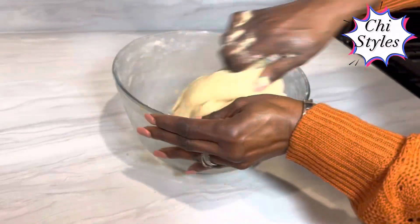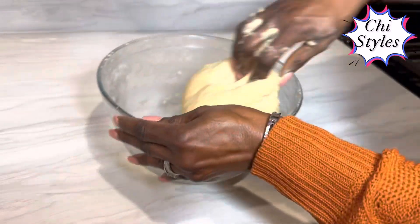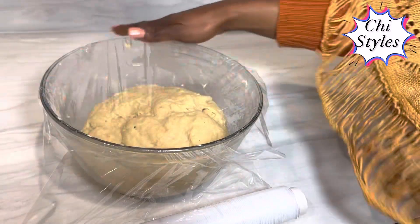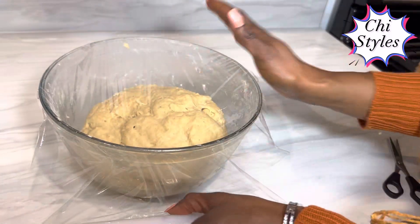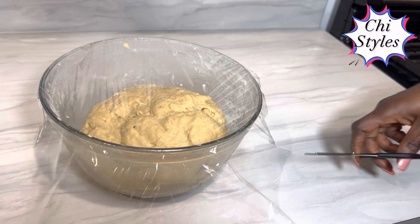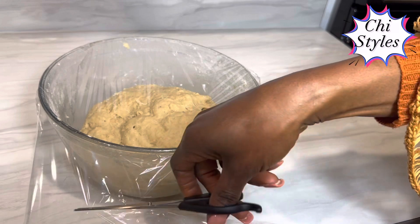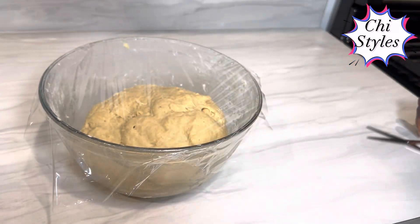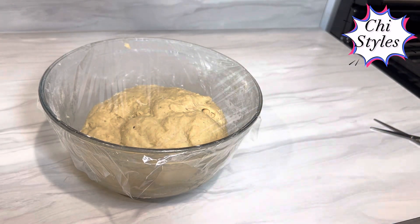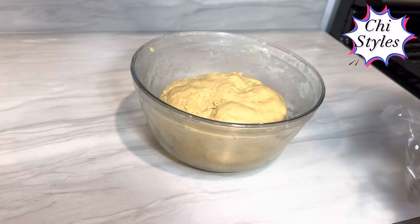At this point, I have gotten the desired dough that I want. I am going to cover it up in plastic wrap and allow it to rest for 20 minutes. After 20 minutes, I am going to be checking on my dough.